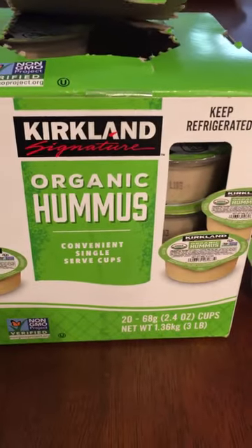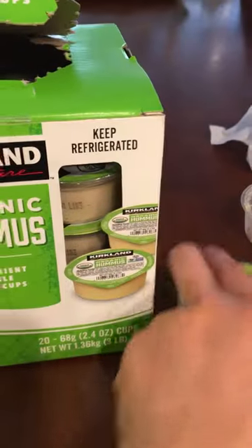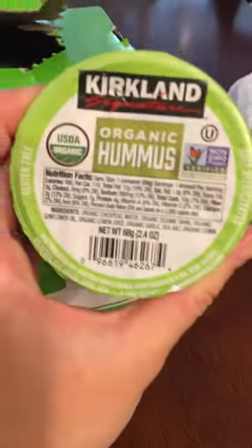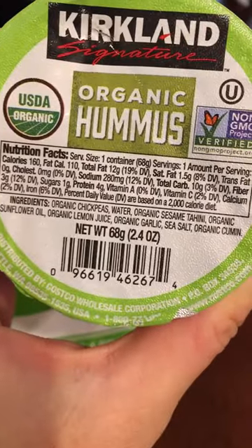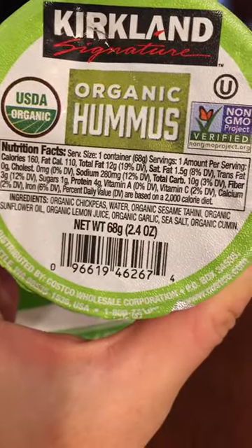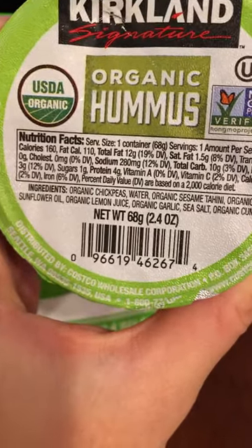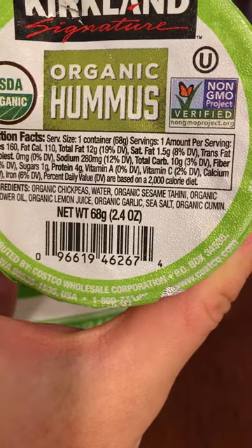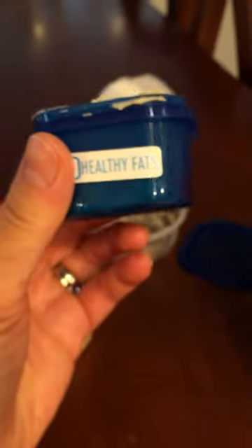Good morning. So my dad bought this hummus that I thought was really cool. It's organic, and the ingredients from Costco: it has chickpeas, water, organic sesame tahini, which is just ground up sesame, organic sunflower oil, organic lemon juice, organic garlic, sea salt, and cumin.